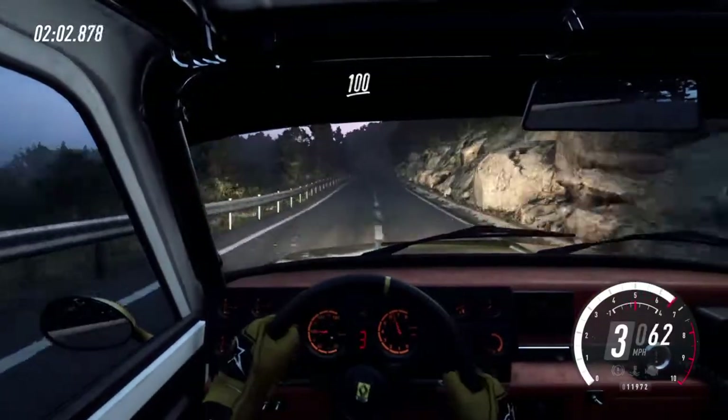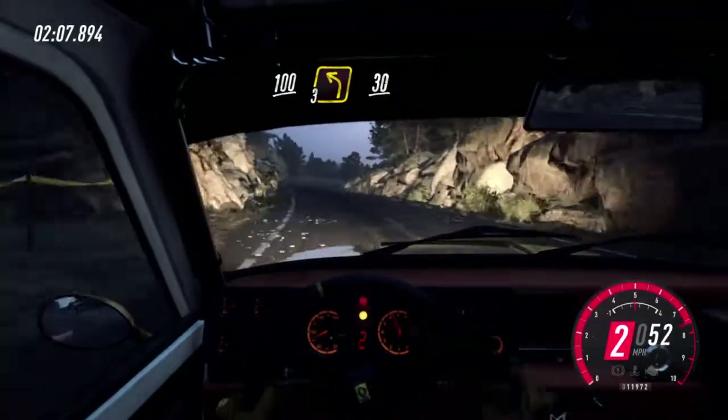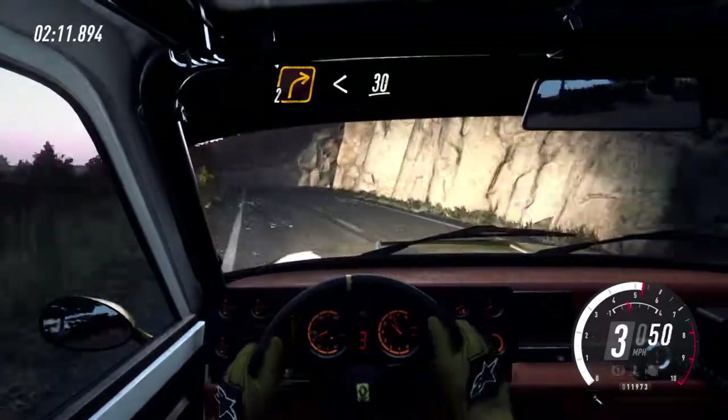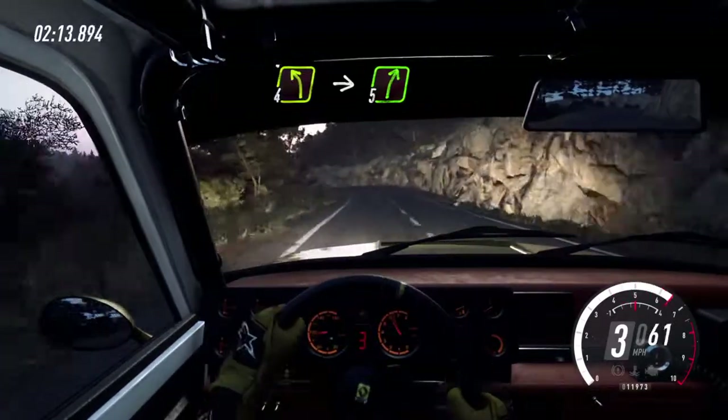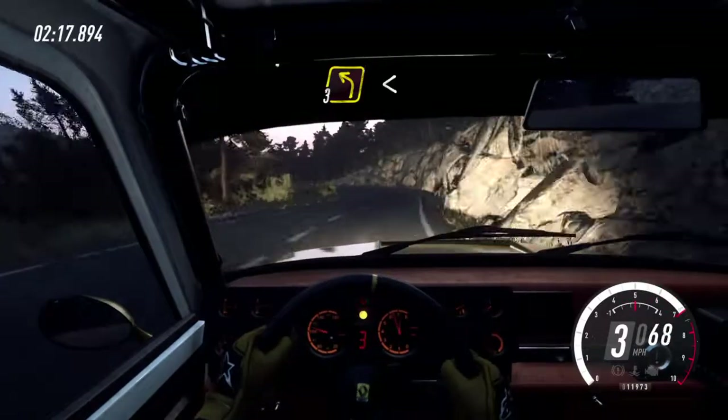100. 3 left, 30. 2 right long. Opens of a crest, 30. 4 left. Into 5 right. Into 3 left.